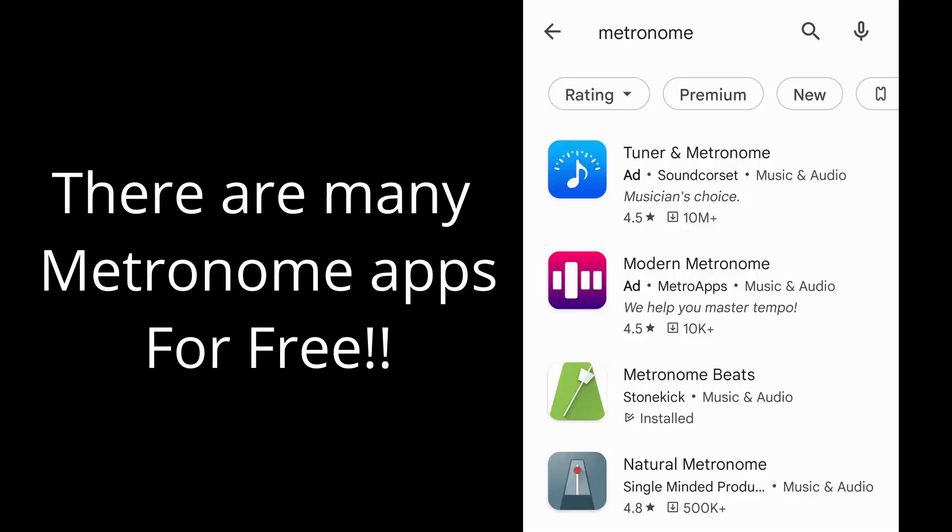The most important one is the metronome app. It's very, very crucial that you are able to keep timing in playing Salsa Piano. It's very important in any kind of music. And luckily, a lot of metronome apps are free. So purchase one, any one, and install it on your phone. And always practice with the metronome.